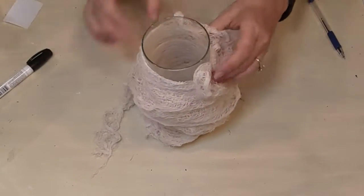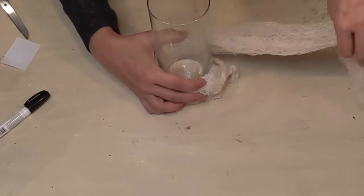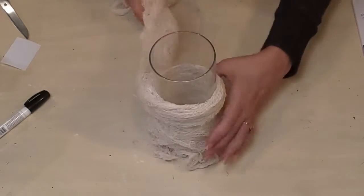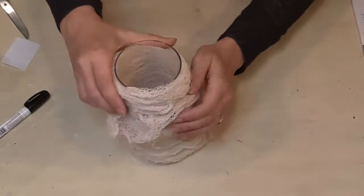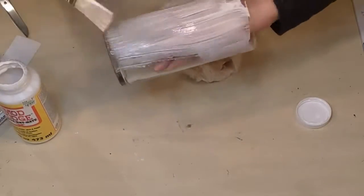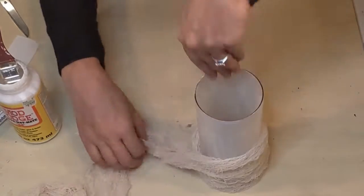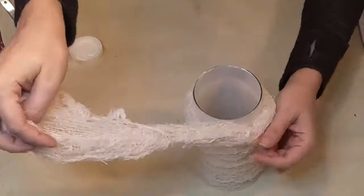I wasn't really liking the way that it was laying, so I took it off, folded it in half lengthwise, and gave it another shot. Here it is with it folded in half lengthwise — I kind of bunched it again and then went round and round the vase. I was much happier with the way it was sitting this way. Once I was happy with how it was starting to look, I took it off again and gave the entire vase a coat of Mod Podge, then brought my creepy cloth around and around while it was still wet.